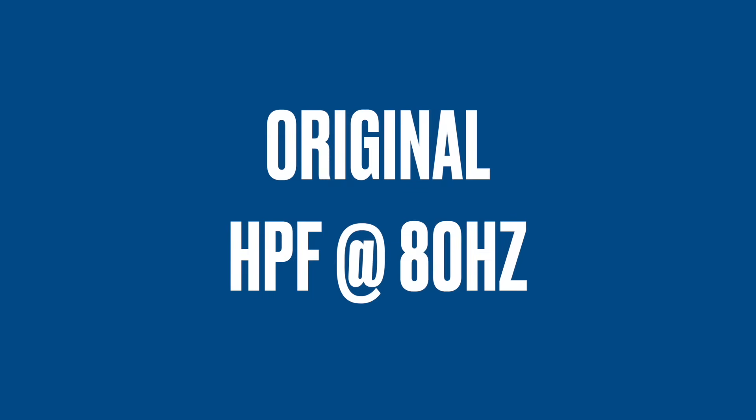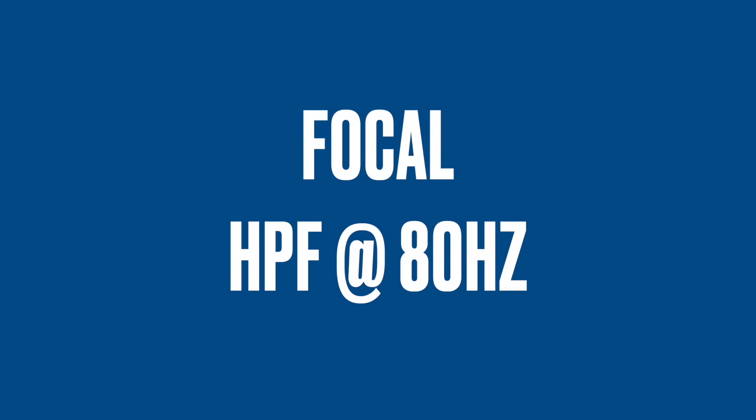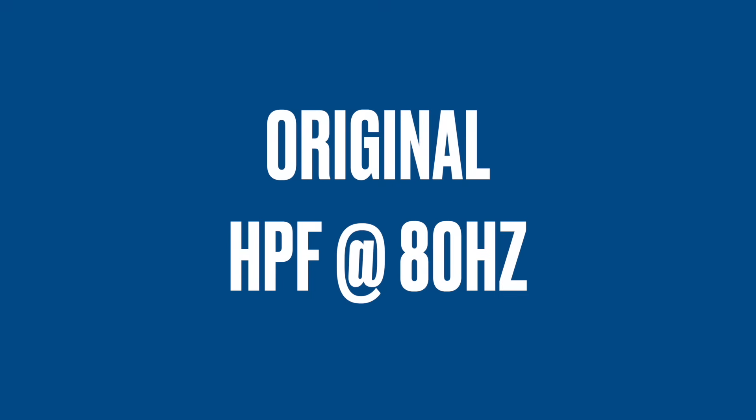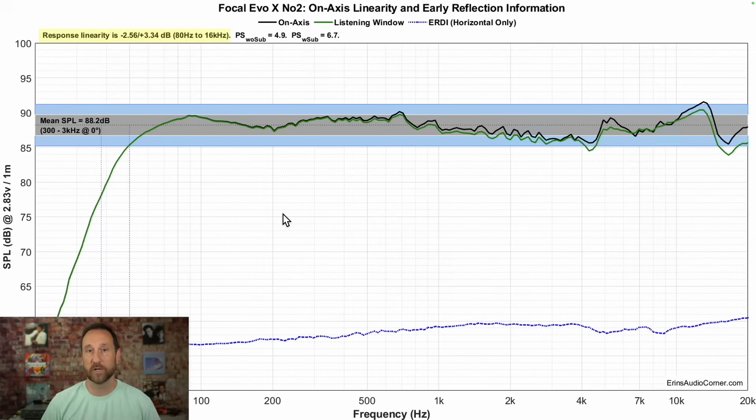Let's go ahead and do the sound clip, and then we'll move on to the objective results. Now that you've heard the sound clip, this is what your ears were hearing. This is the on-axis frequency response in black. You can see there's a mild dip in the lower mid-range. More likely what you heard in the sample is the lowering of output as you go from the mid-range to the upper mid-range, and then the hand-off to the tweeter. That reduction in output is what I described as laid back — lack of attack, lack of detail.